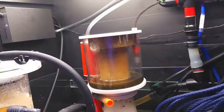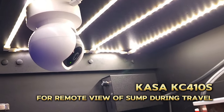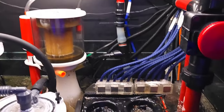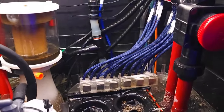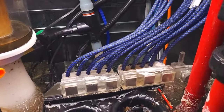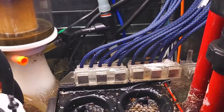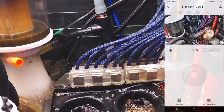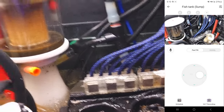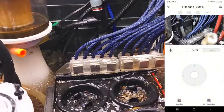Next up we have the webcam. I use the webcam only when I travel. In case the Profilux ever gives me an alarm — whether it's because the sump water level is low or the skimmer cup gets full — I'll get a notification through the GHL Connect app or email. When I get that notice, I'll just log into the webcam, pan and zoom around the sump so I can get an actual visual of what's going on, and based on what I find I can react on it.